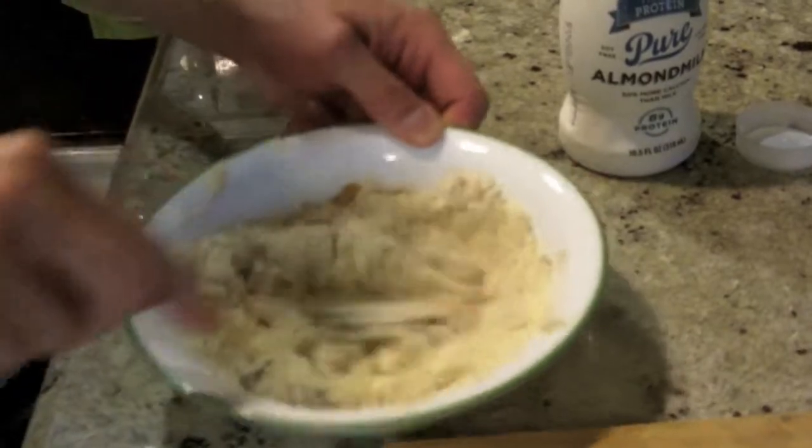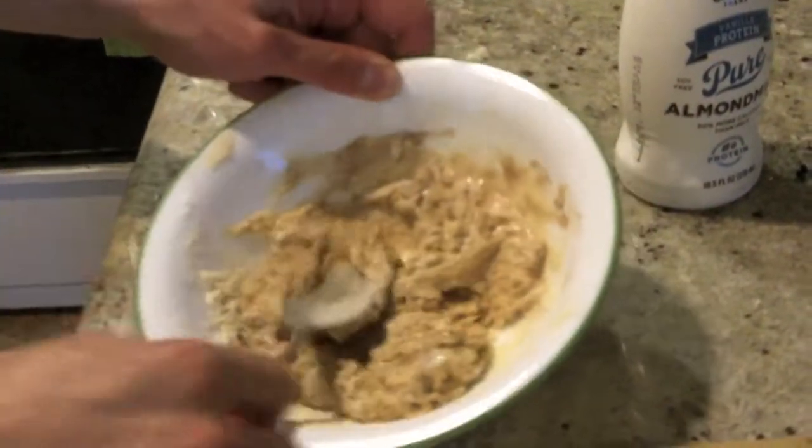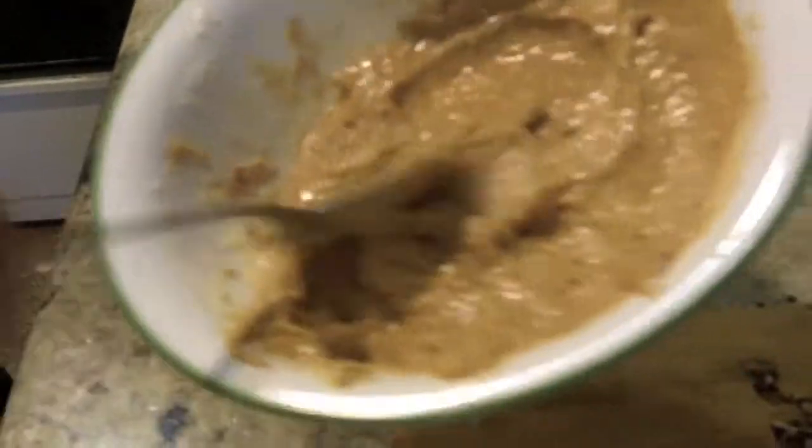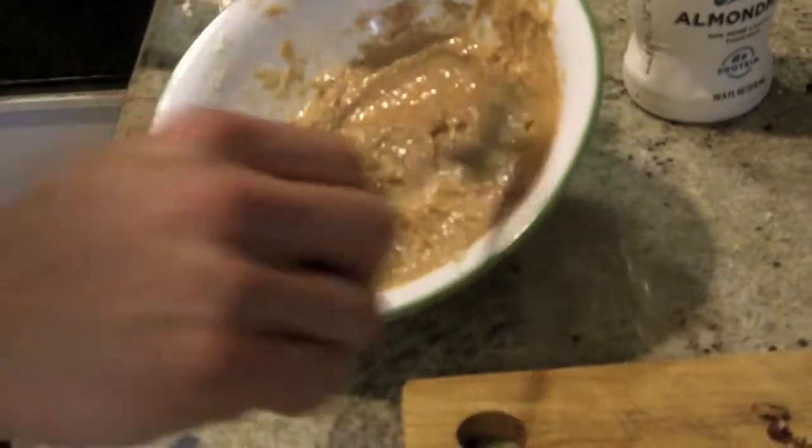As you mix it, you can see it's forming into kind of a paste. The consistency is a little bit thick — that's exactly what you want. At this point, some people like to just eat it like this if you're pressed for time, you can do that.